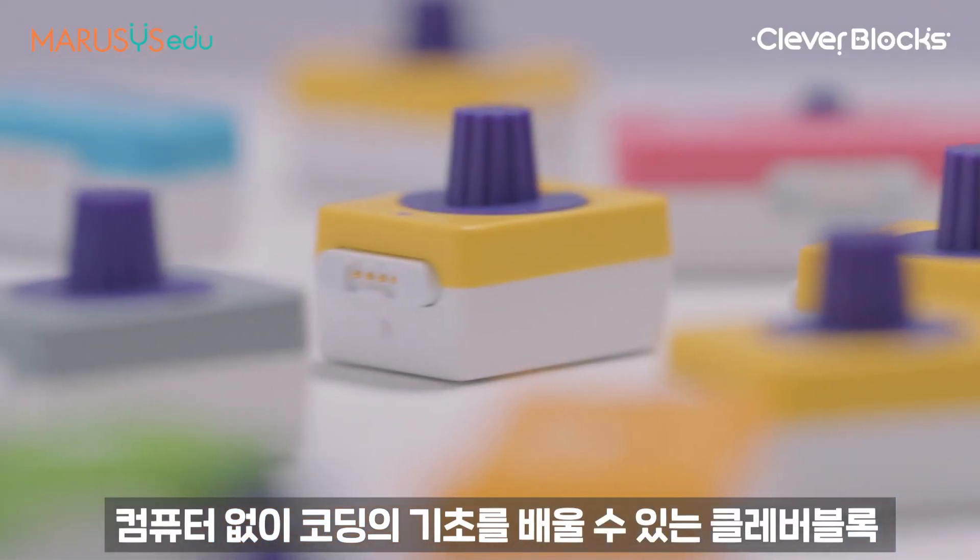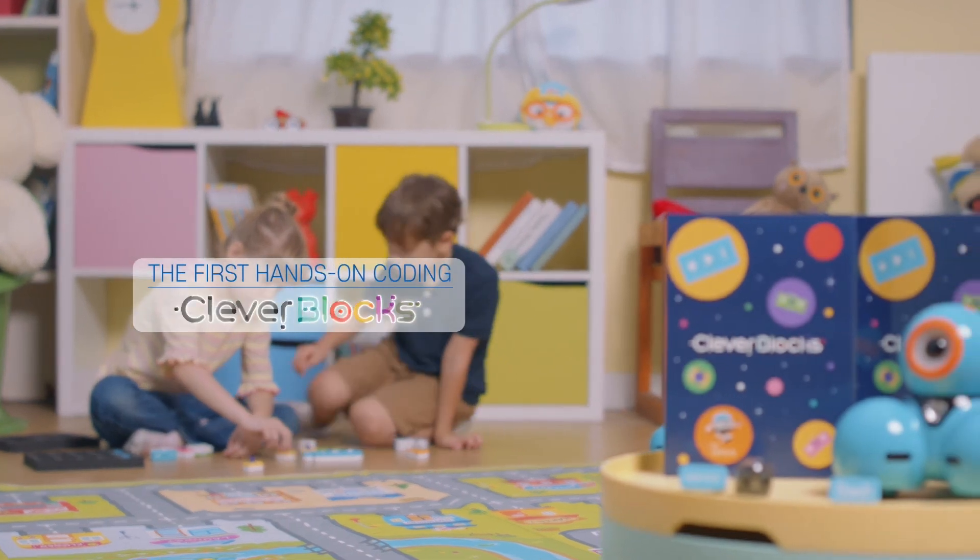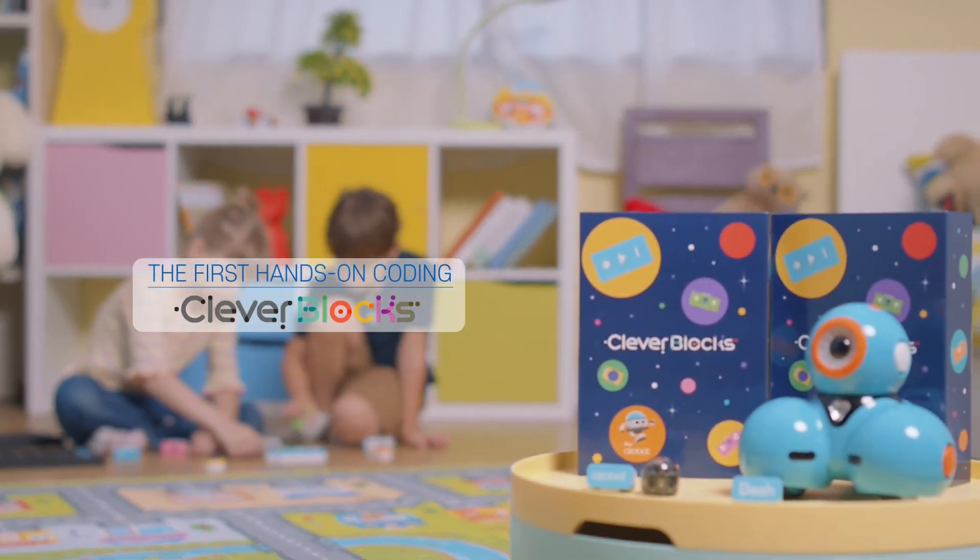Clever Blocks — learn the basics of coding without a computer. The first hands-on coding. Clever Blocks.